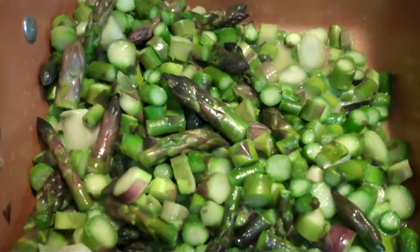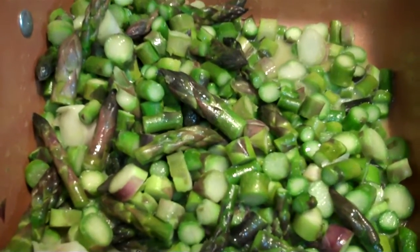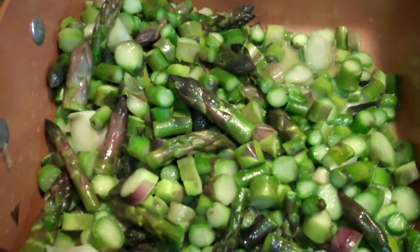Take your asparagus, chop up a bunch. I like it to be about a pound and a half or so, two pounds.